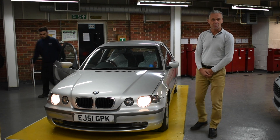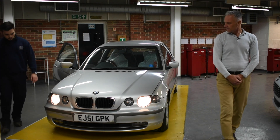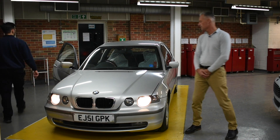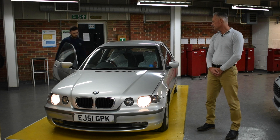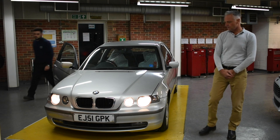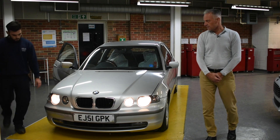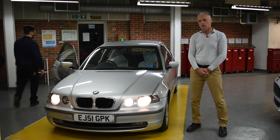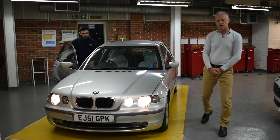He's now moving on to the dip beam, and then after the dip beam we'll go on to the main beam. Following the main beam check, Luke will then have to check the brake lights, so I'm going to move to the back to check the brake lights for him.